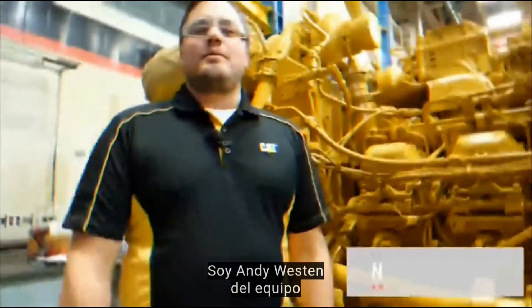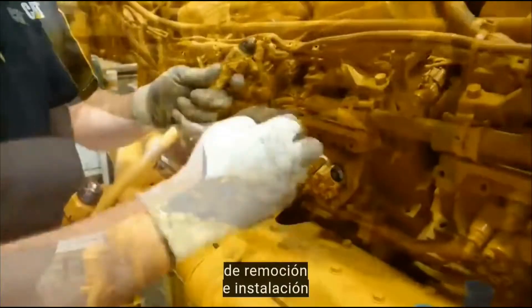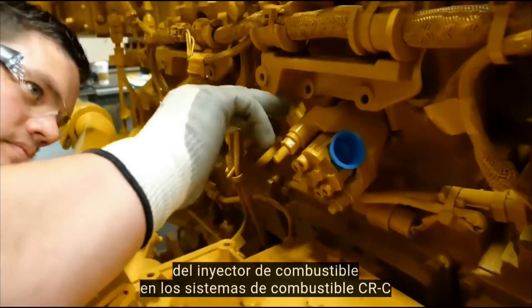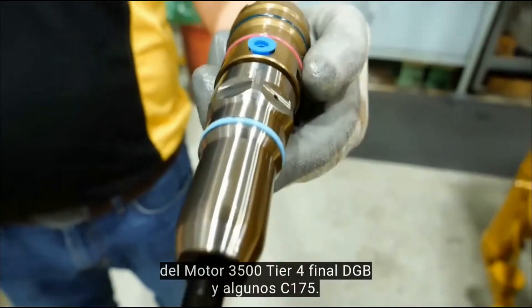Hello everyone, I'm Andy Weston from the MPI Field Follow Team in Lafayette, Indiana. Today we're going to demonstrate the removal and installation procedure for the fuel injector on 3500 Tier 4 Final, DGB and some C-175 CRC fuel systems.